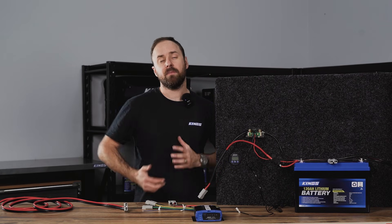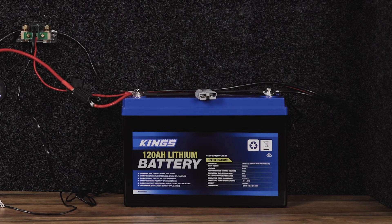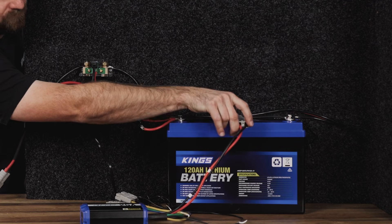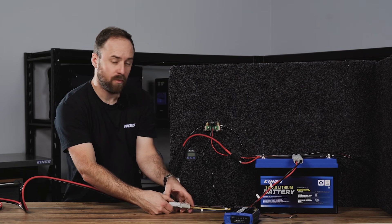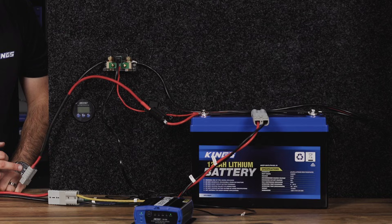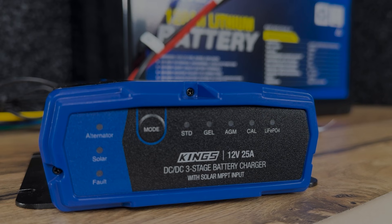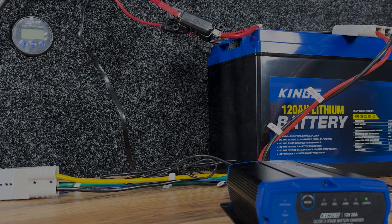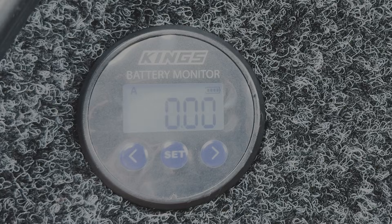For a comparison, I've fitted a second quick connect plug directly to the positive and negative terminals of the battery — bypassing the shunt. If I connect the DC-DC charger and then the wiring kit and give it a minute, you'll notice that because it's not going through the shunt, we're getting 24 to 25 amps of charge coming out, but it's not being reflected on the display. It's going straight into the battery, bypassing the shunt, and therefore not being counted. So the voltage is climbing, but zero amps are being shown.